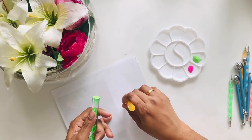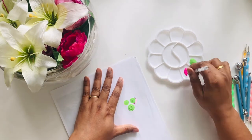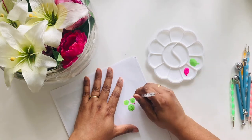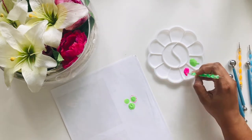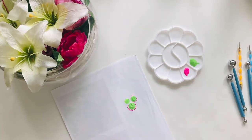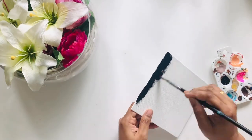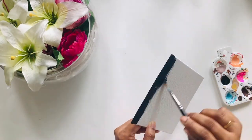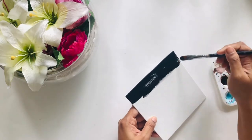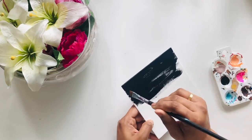Before starting my final project, I thought of checking all the tools since I'll be using them for the very first time, so I tested all the tools on a piece of paper. I've taken a small canvas and painted it black because I want the colors to come out bright.